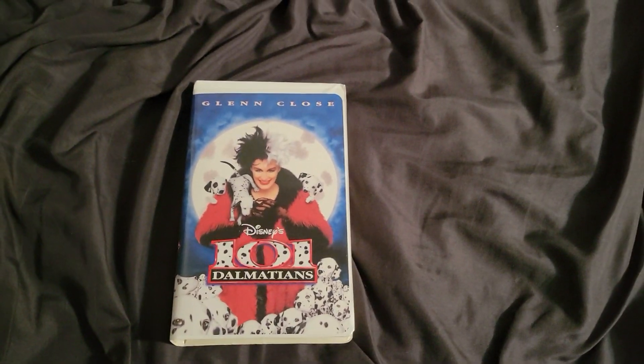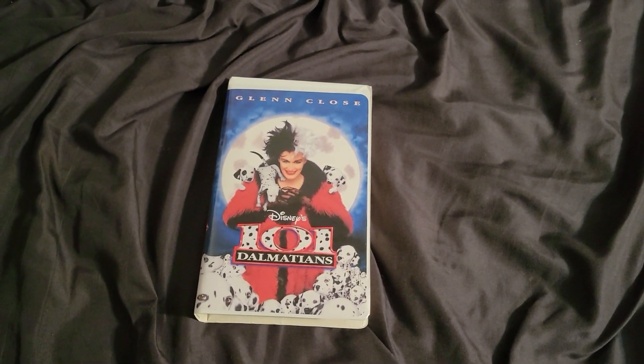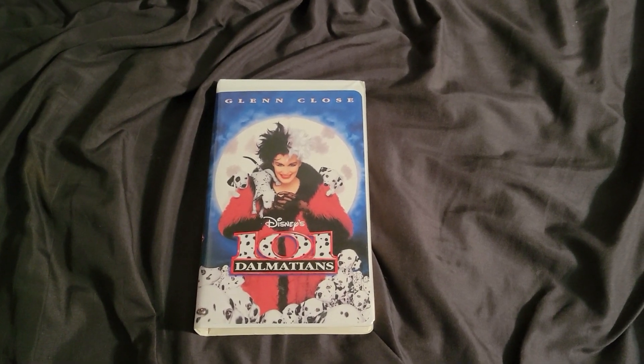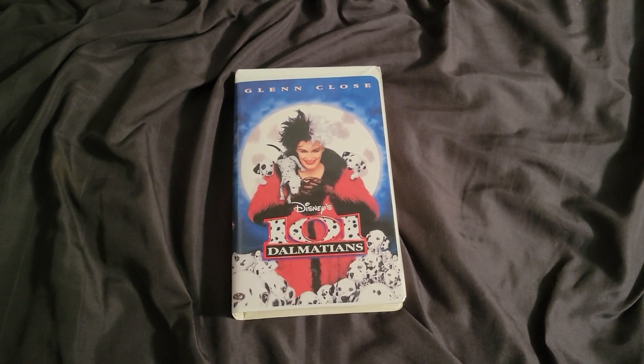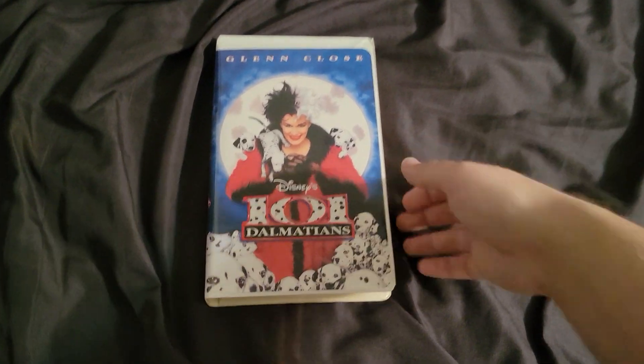And this is 101 Dalmatians in 1966, a remake and live action film, and this is for real life.